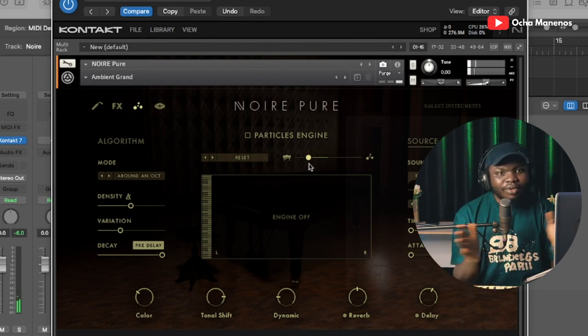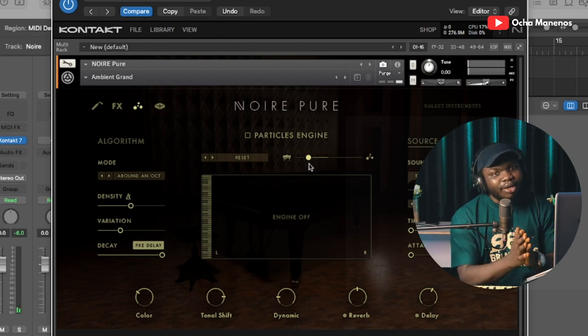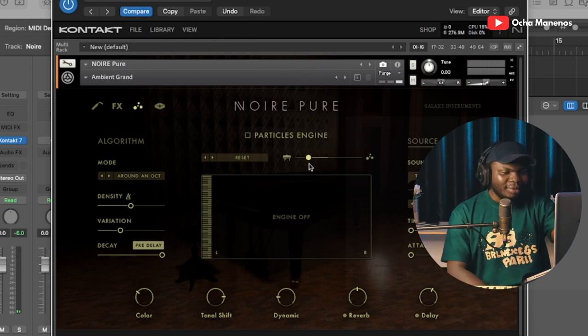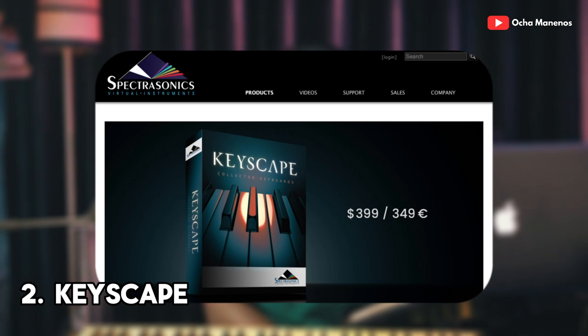Noir, Native Instruments — you guys did a fantastic job. Thank you for this piano VST plugin. At number two we have Keyscape — Spectrasonics Keyscape. Keyscape is currently going for around $399 US dollars.